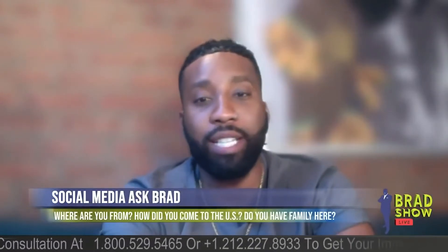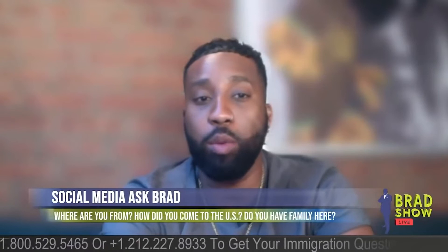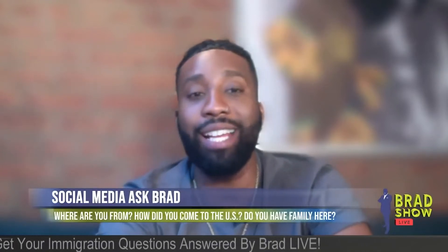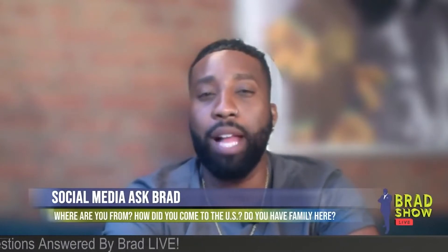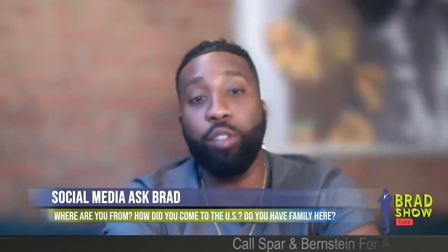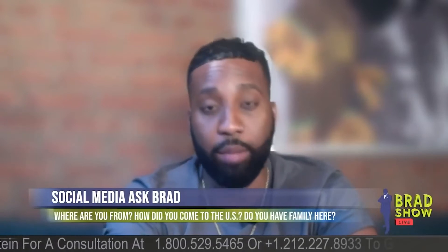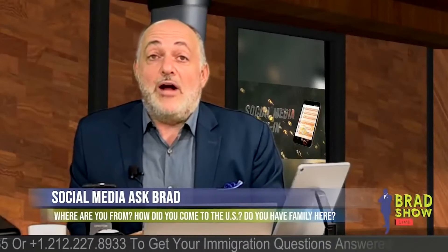Annalee Parker on Facebook: if my employment authorization expired in January 2021 and I applied for the extension in November 2020 and received the 180-day extension notice, will I receive a new card or do I have to apply again? The 180-day extension notice is telling you that while your new card is being processed, your old card is extended 180 days. They should mail you a new one — you don't have to do anything.